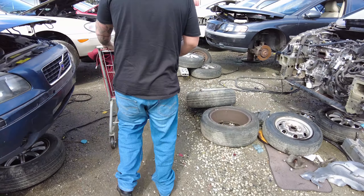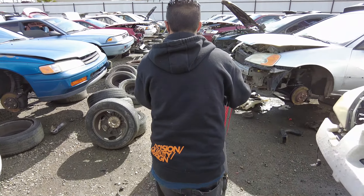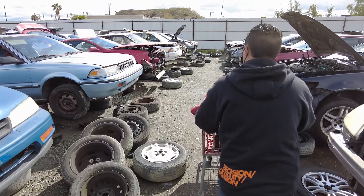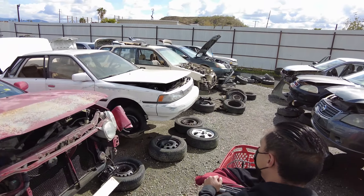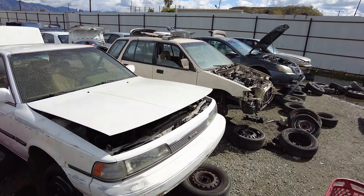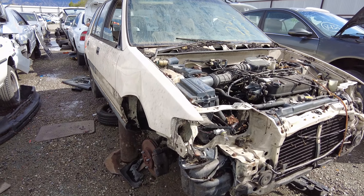Ivan brought his new shoes to the junkyard after it rained. We found a car — I think it has leather interior. Damn, that's a sweet line on that one.